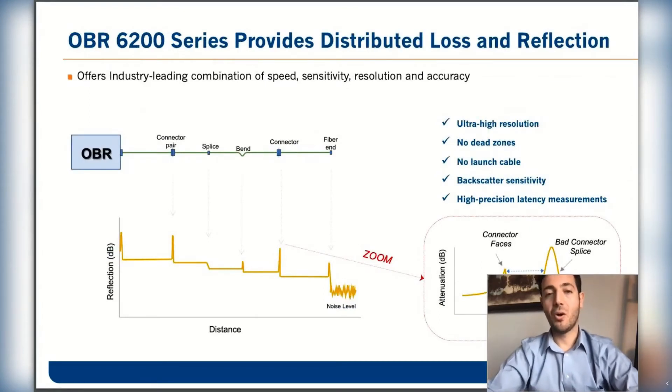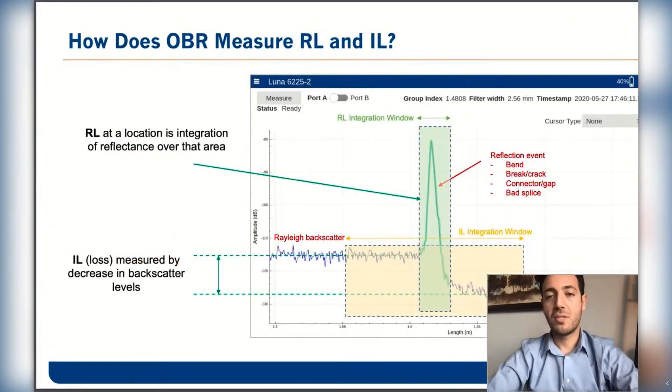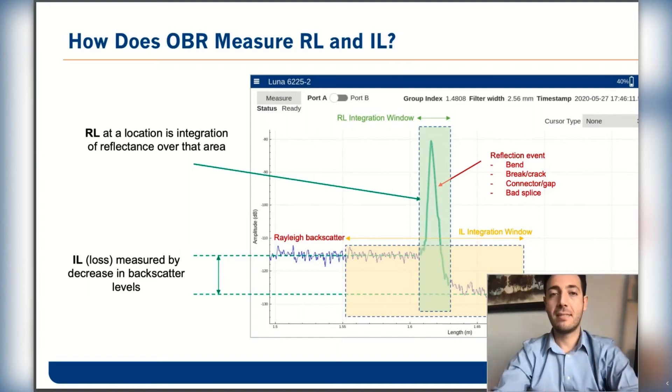This is a typical graph from the OBR, where you get distributed loss versus distance. These are the features of the OBR6200 series: very high spatial resolution, no dead zones, no launch cable required. It can sense all the way down to minus 129 dB, meaning it can sense the backscatter. It's ideal for high precision fault and latency measurement. All instruments based on OBR or OFDR technology use the same technique to measure return loss and insertion loss — by integrating a reflective event you get the return loss, and by sensing the change in backscatter before and after an event, you can determine the drop in loss.